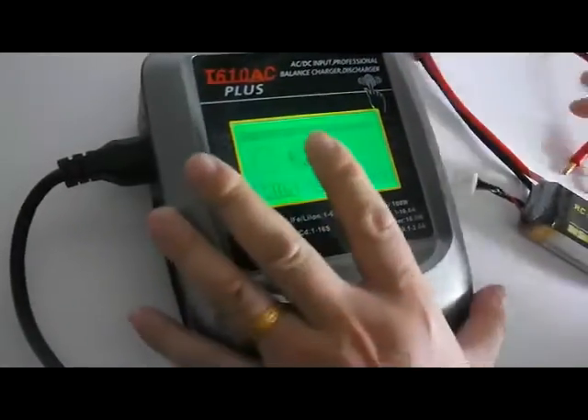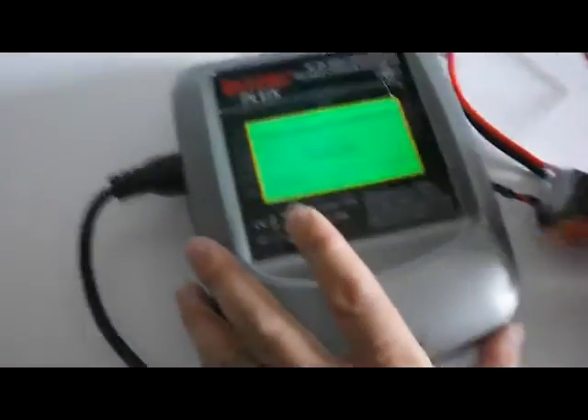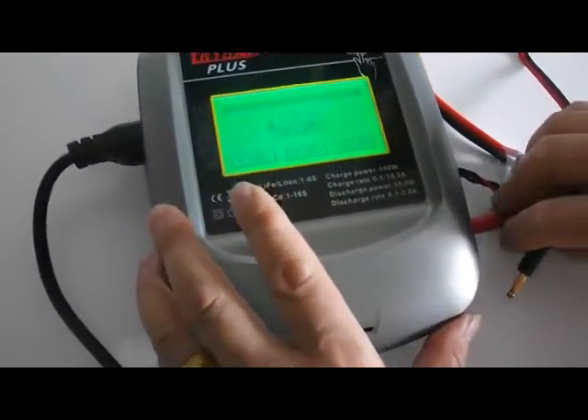Here I charge it 3S. The capacity maximum is 5000 mAh. The current charging current you can set in — I want to set 3 amps. The maximum could be 10 amps.